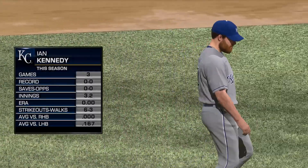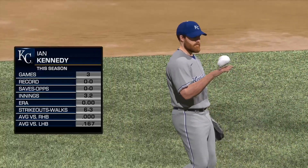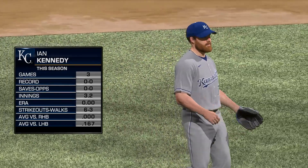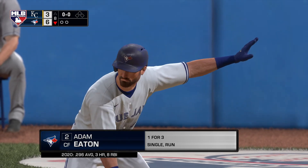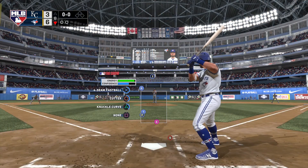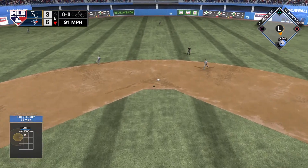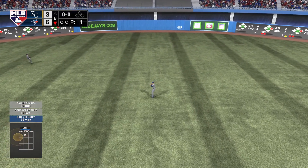Ian Kennedy is on to pitch out of the bullpen in the bottom half of the eighth. Coming to the plate — Adam Eaton. Previous history with Ian Kennedy: five base hits in 20 at bats, gone down on strikes five times. Hit fairly well out towards straight away center — Phillips is there for it, and that's the first out of the inning.